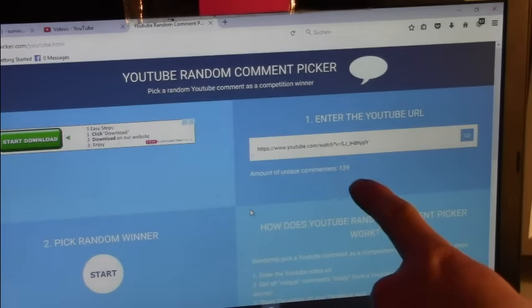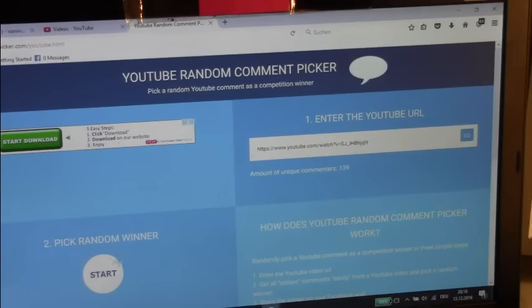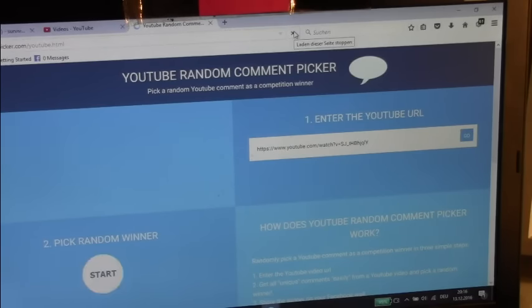We have 139 unique commenters and the winner is Dylan Dewalt — probably a wrong pronunciation. Congratulations Dylan! I'll refresh now and draw the winner of the second keychain flashlight.